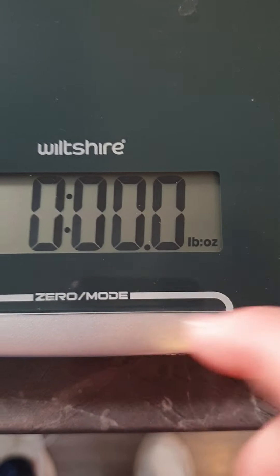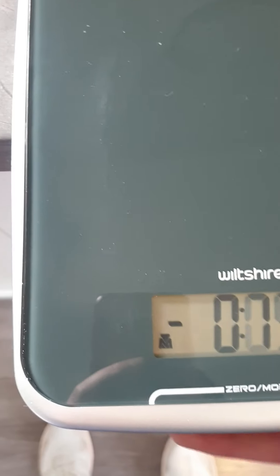So it's pretty easy to change backwards and forwards. Very good scale — just such a shame that Wiltshire was so useless and didn't put an instruction manual in with it.